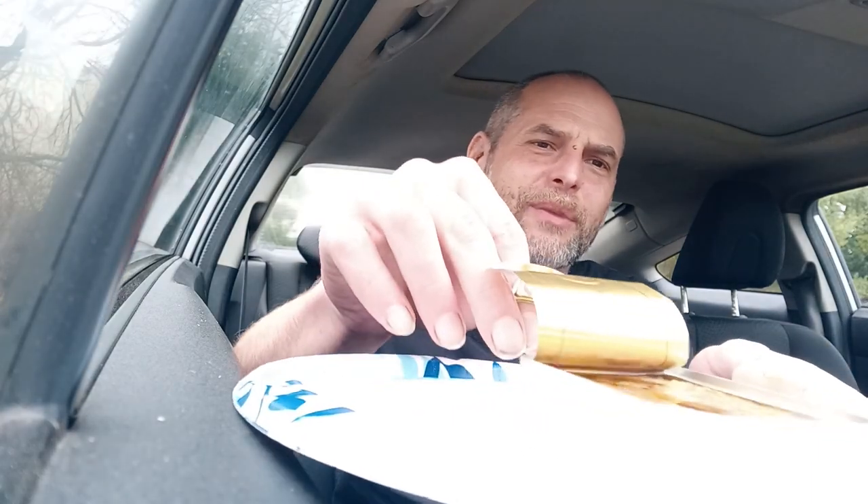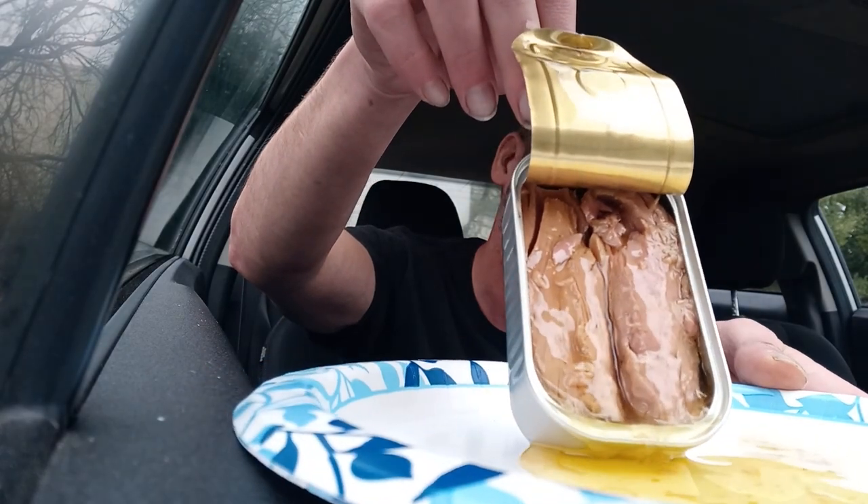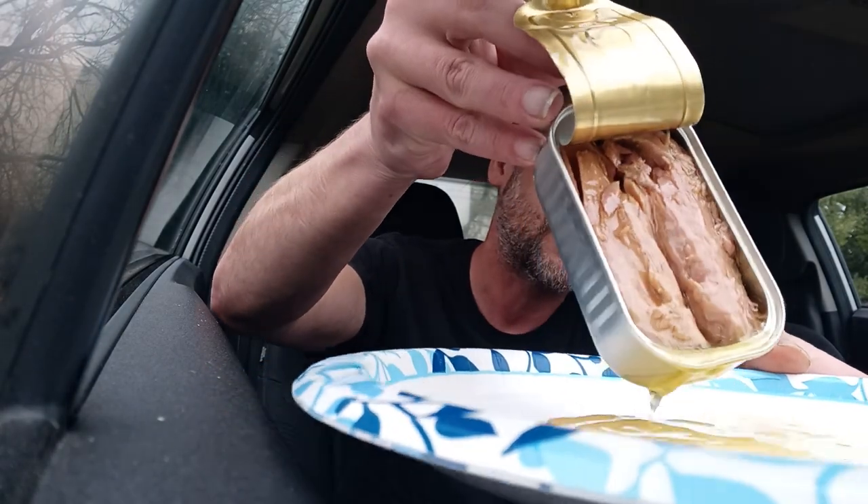Wow, this really does look nice, my friends. I'll hold it up. I almost hate to pour out all this extra virgin olive oil, but it is what it is. The only skipjack I've had before was Wild Planet, which was not packed in anything and was a little dry. But this looks like two very nice big fillets in here. So that's very cool.